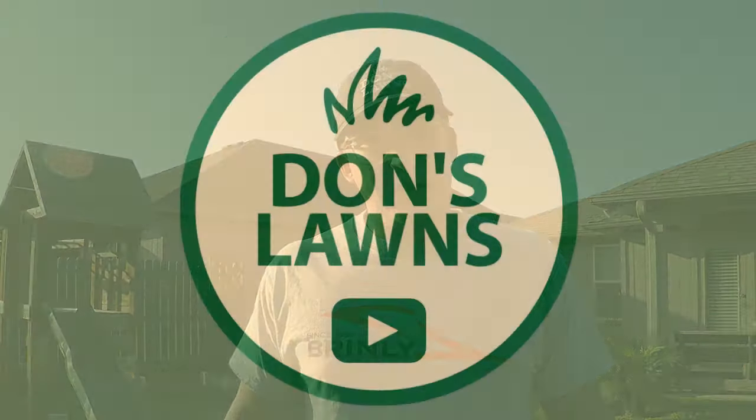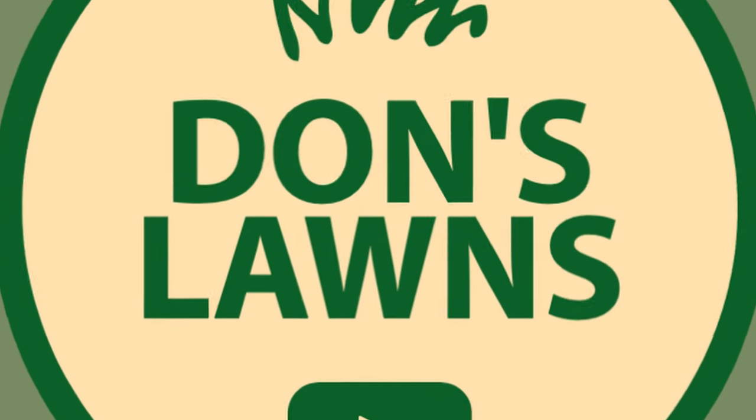What's up everyone and welcome back to another episode of Don's Lawns. Don's Lawns is so big!